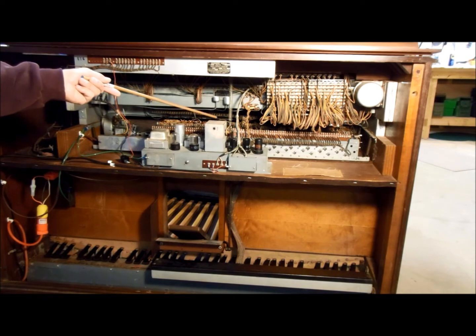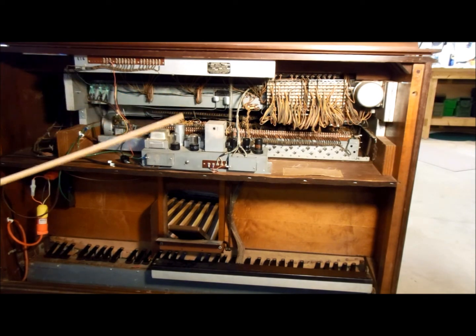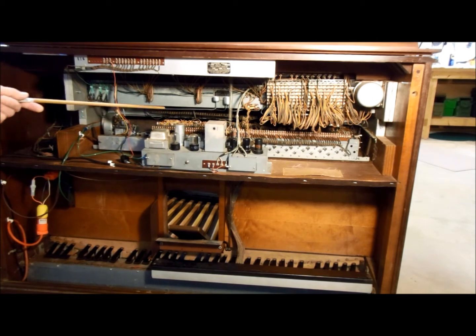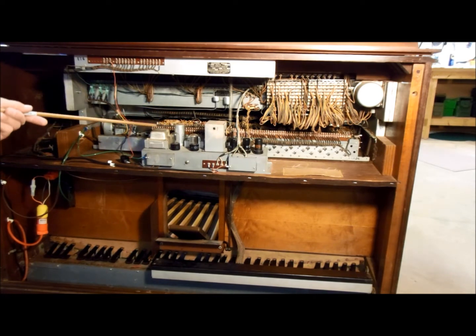In that tray, for every bearing inside the tone wheel generator, there is a cotton thread that lays inside the oil tray and runs over and is tied to the bearing. That's how the oil lubrication works inside a Hammond tone wheel generator.